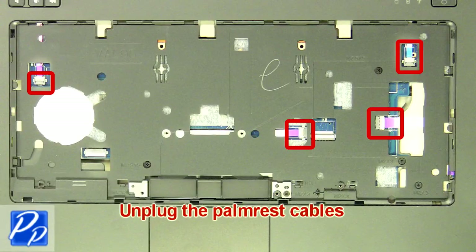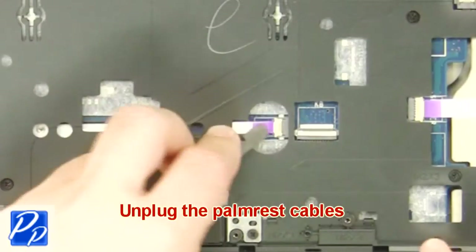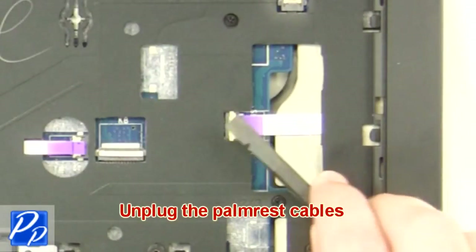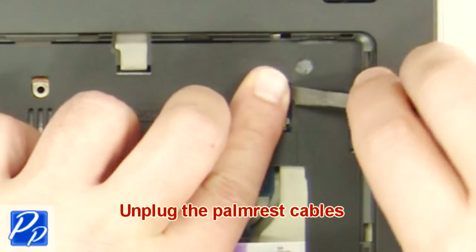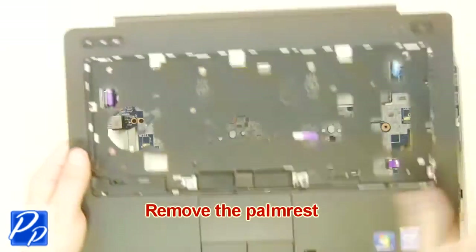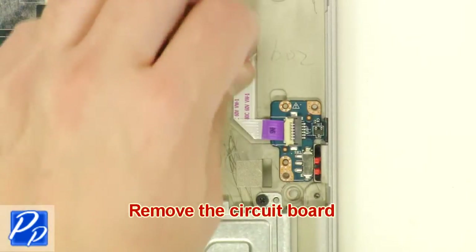Unplug the palm rest cables. Remove the screws. Remove the circuit board.